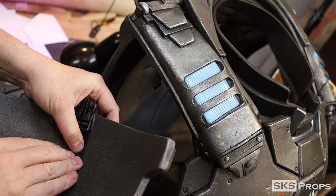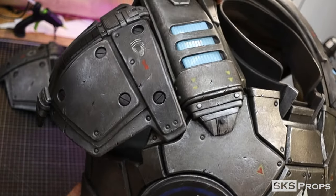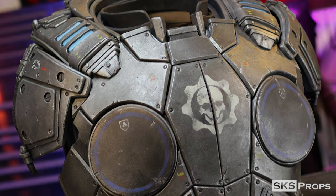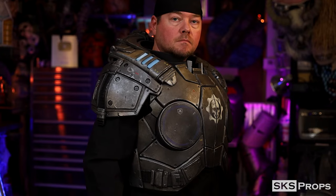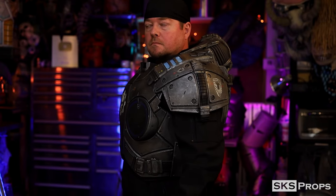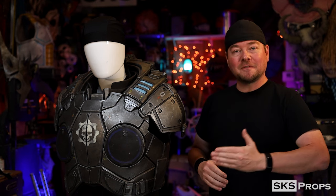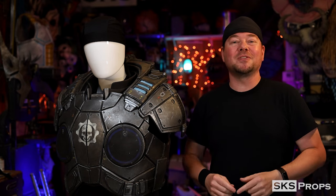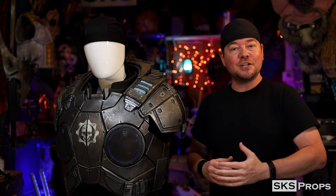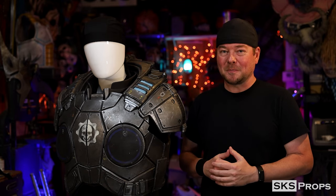I also added a section of two millimeter foam on top just as additional support. And you can see here, when attached to the chest, it fits perfectly. So you all can see the steps that I took to put together the shoulder armor to finish off Marcus's chest piece. Again, if you want to build any of this, I have free PDF files available over on my website — download them and build right along with the videos. If you are building any of my builds or utilizing HD foam, be sure to tag me at SKSProps on Twitter and Instagram because I want to see your creations. Until next time, build your best with the best — HD foam.